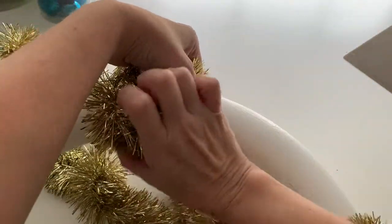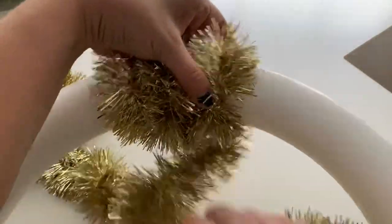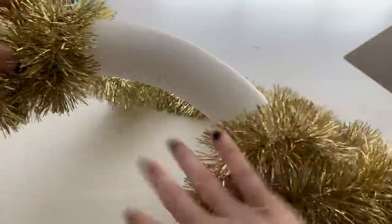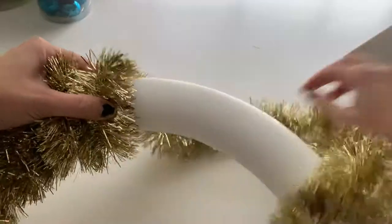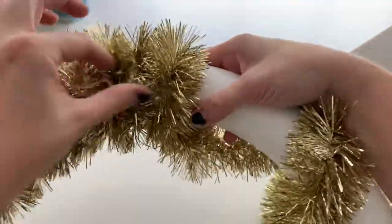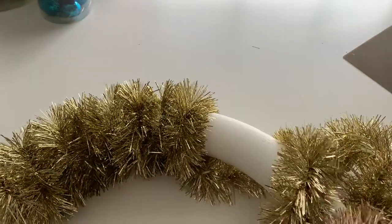This is going to be the back side since I started with the glue over here — we're going to make this the back, which is fine because we can just flip it over. Put a little glue on and pull the tail through. It holds pretty well from wrapping it, especially if you wrap it tightly. These aren't glued down but they don't wiggle too much, so I'm going to go ahead and finish wrapping this and then we'll move on to the next step.